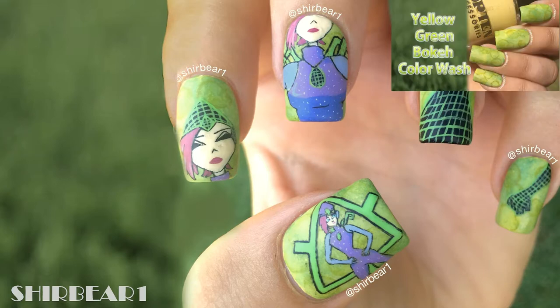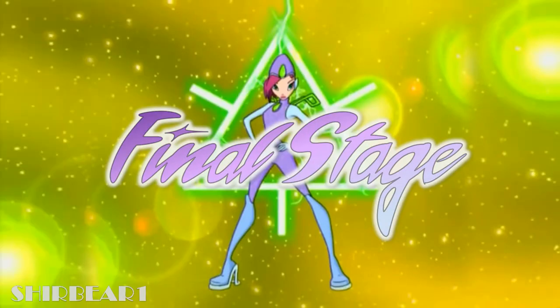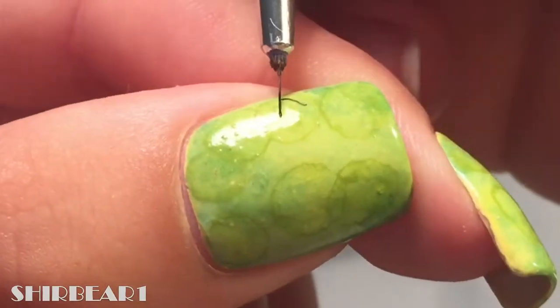Let's start with the base that I did in my previous video on all of your nails. First is the final stage of her transformation — outline her with black.